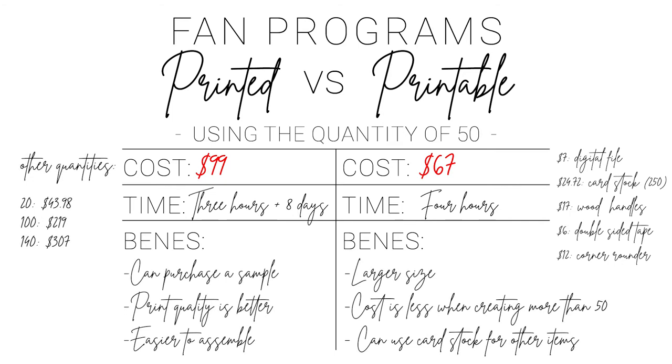Overall, the price for 50 was less for the printable fan. If you're planning on creating less than 50, the cost would be better for the printed version. Or if you already have cardstock and other items, you could be saving money that way. Also with the printable option, you're purchasing 250 sheets of cardstock, and you could use that for other items like your menus, table signs, and table numbers — so that could be another savings for you as well.